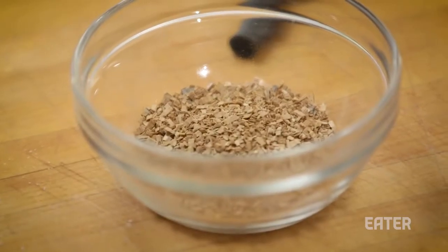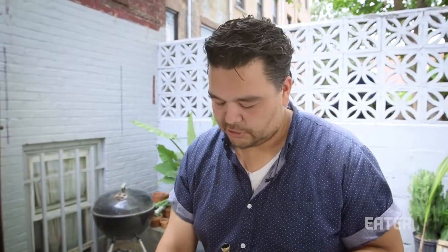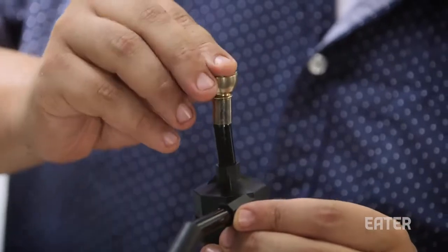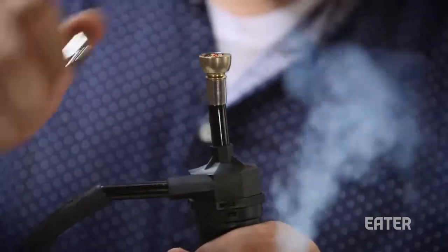I have little oak chips here — little mini chips. I like oak because it's just a super neutral fire. You load the top just like you load the top of any bowl. Don't even pretend like you don't know what I'm talking about. Turn it on, take a lighter.